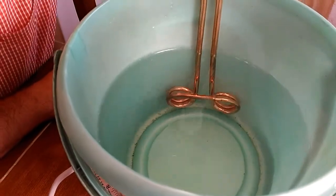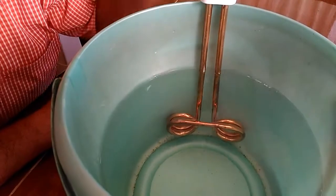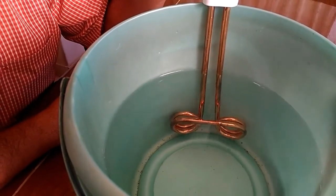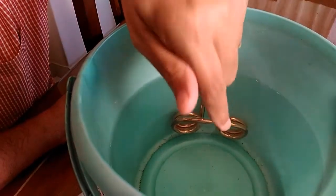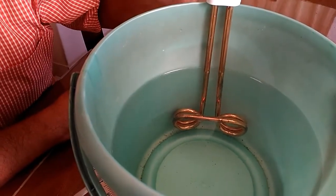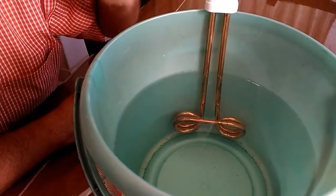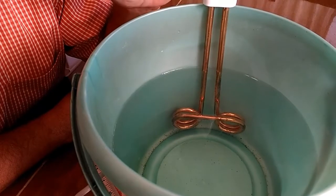Bubbles will start getting created around the water heater. Ideally, when it is placed in water you should not be touching the water, because if the water contains some impurities and there is some sort of a short, it's quite likely that you might get an electric shock. So it's best to let it rest and let the water heat on its own.